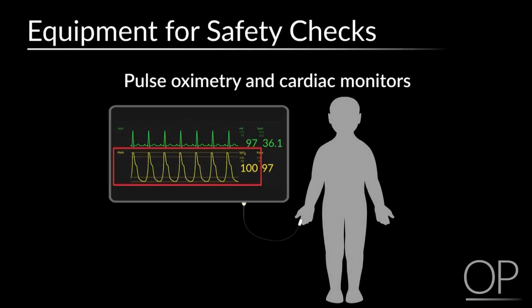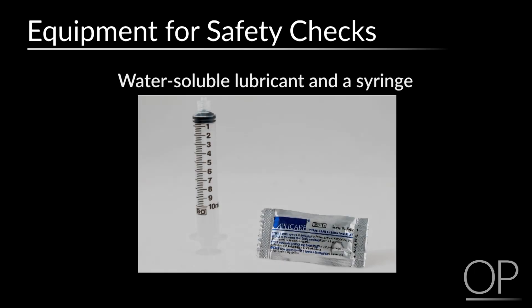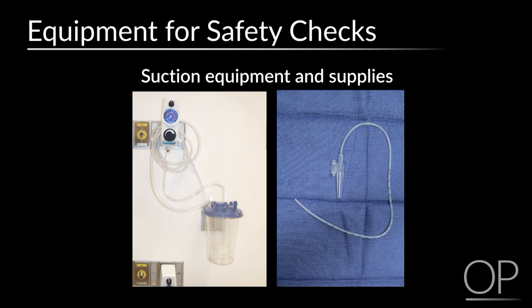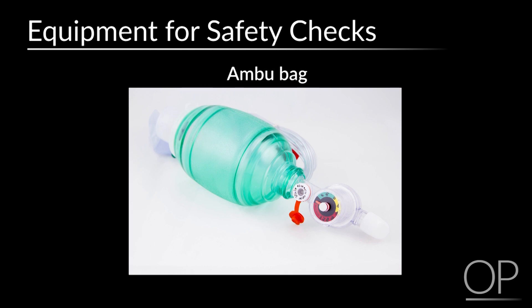All supplies that may be needed to change a tracheostomy tube should be readily available at the bedside or within reach. Your bedside safety checks should include a pulse oximetry monitor, a cardiac monitor if clinically indicated, a spare tracheostomy tube the same size currently in place, a spare tracheostomy tube one size smaller, water-soluble lubricant and a syringe for cuffed tubes, humidification, oxygen setup if clinically indicated, suction equipment and supplies, bandage scissors, and a self-inflating ambu bag with a pop-off valve.